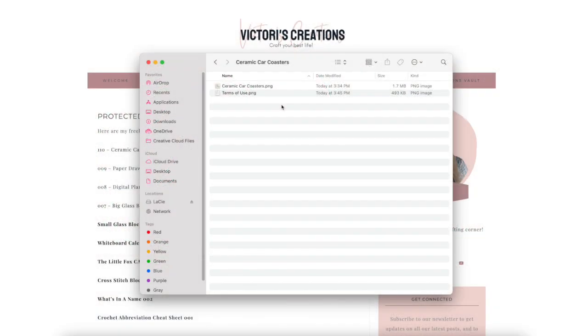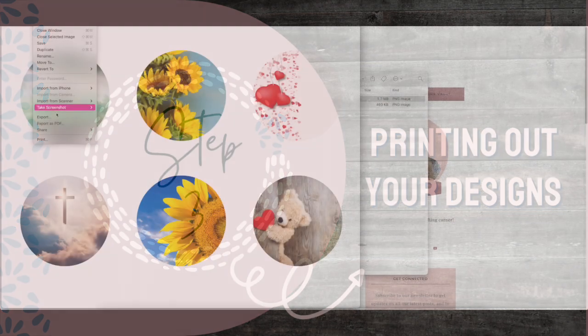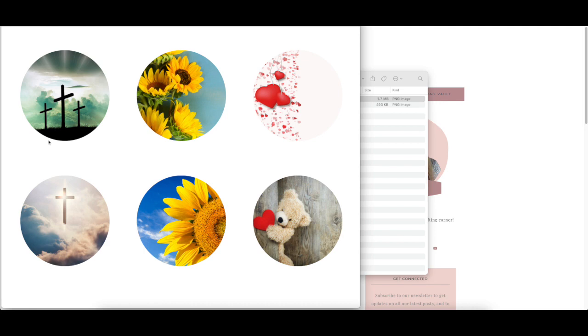Step two: prepare your designs. Locate your designs in your computer and open up the PNG. Your images should open up so you'll want to now print them out. Step three: printing out your designs. Make sure when you're printing, if you have a printer for normal things and a separate sublimation printer, make sure you're using your sublimation printer. I have all my settings already preset and named 'sublimation' so I know I'm at the highest quality. My images will be printed in mirror, which means backwards — when you're doing sublimation, this is extremely important. If you do not mirror your images, they will come out backwards, and if you have any words on your images, they will be unreadable. Click print to print them out.